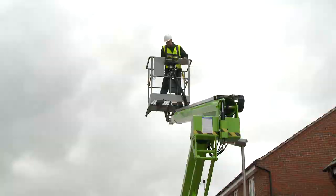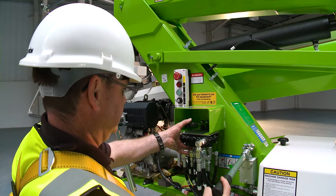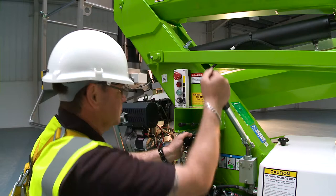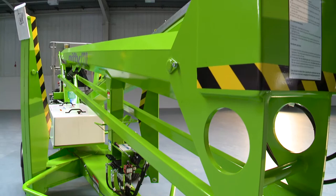The TM50 features a manual hand pump which allows all machine functions to be operated even without power. Used in conjunction with the ground controls, this enables the machine to be safely lowered to the ground. The hydraulic outriggers can also be operated in this manner, so the machine can be completely stowed away without any power if necessary.